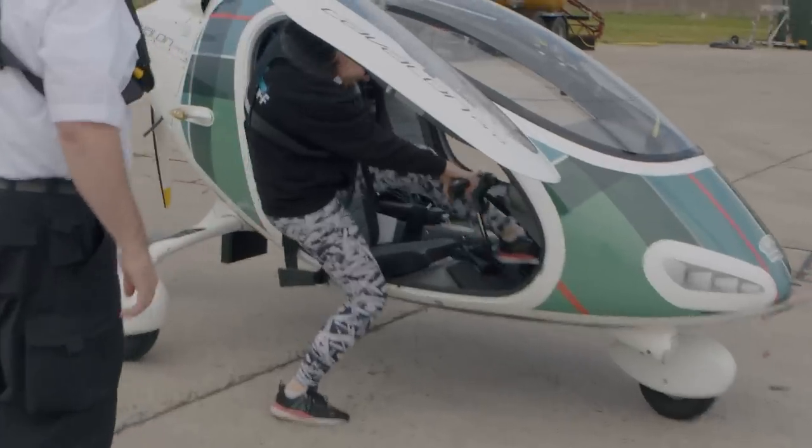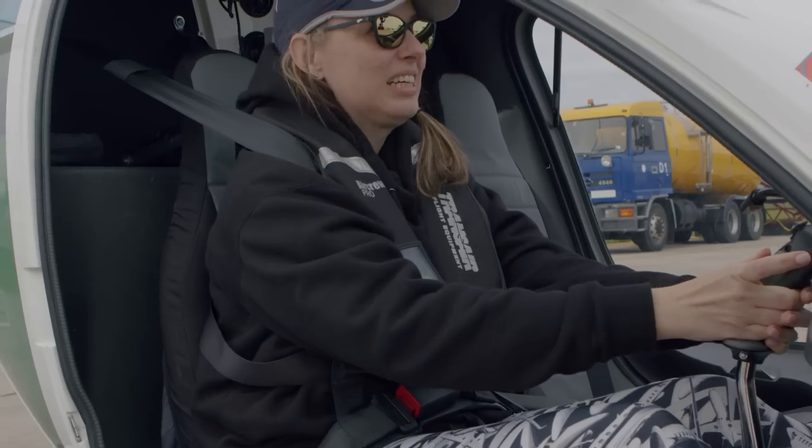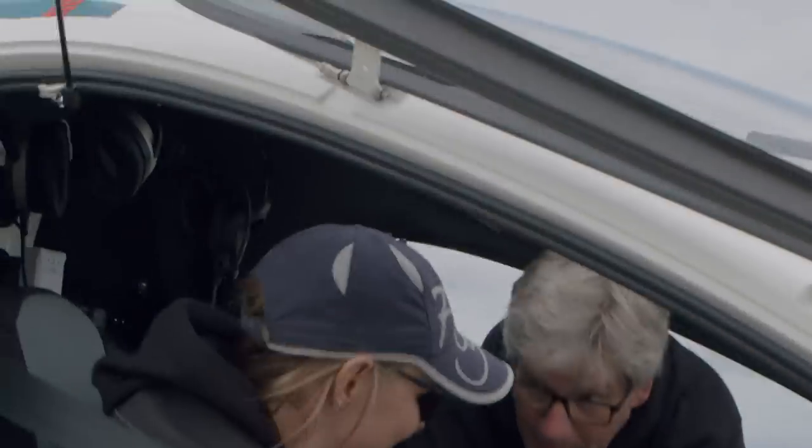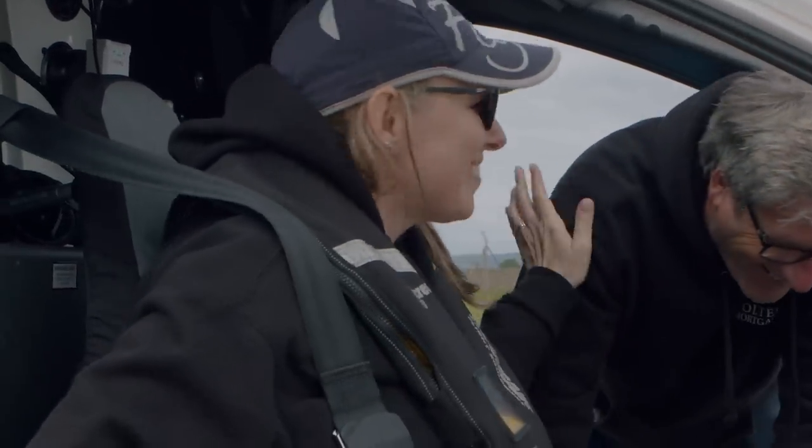I've flown a stick before, so... Oh my gosh. Okay, I'm going to be your pilot. No, get me out. Just kidding, I'm kidding.